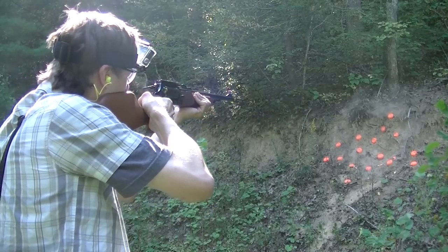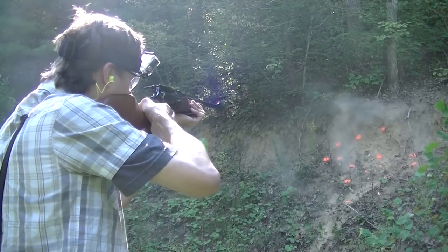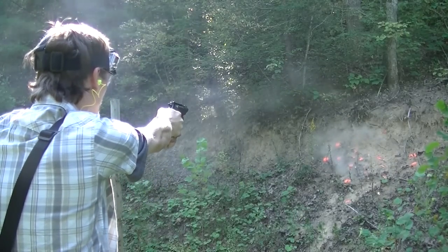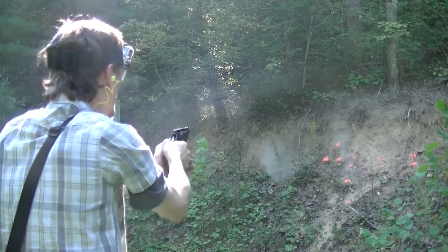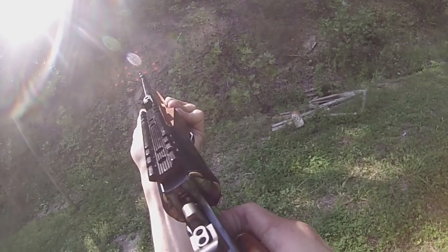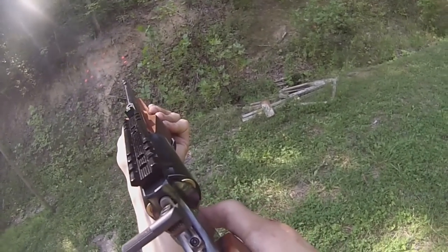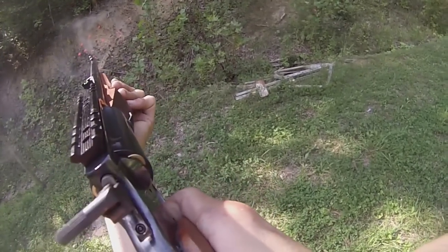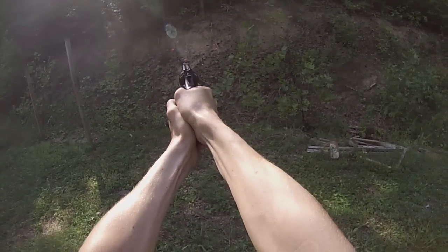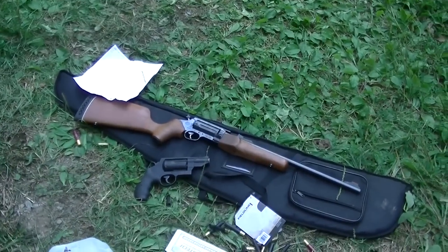It takes out multiples at a time. Fun times. It takes out multiples at a time — look at that. Got us a little pile of 410 shells down there towards the end of this video.